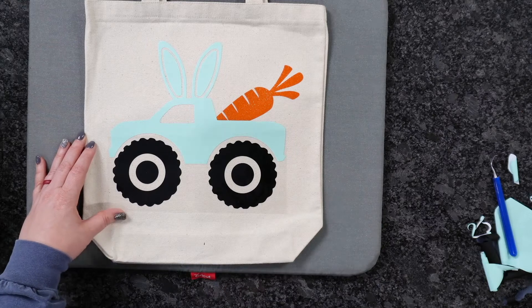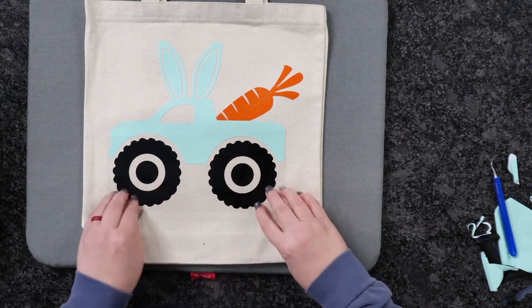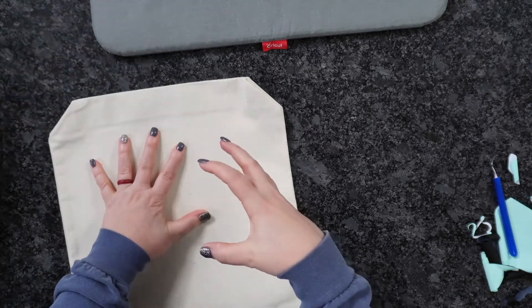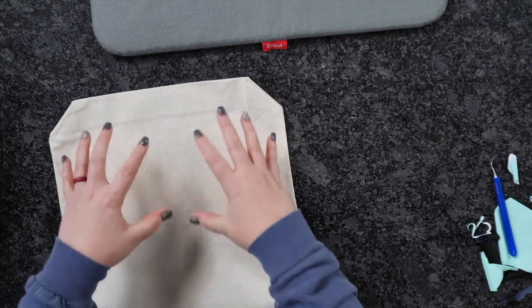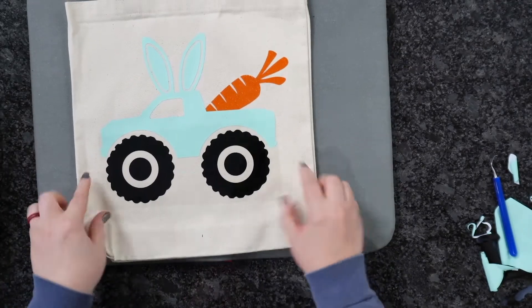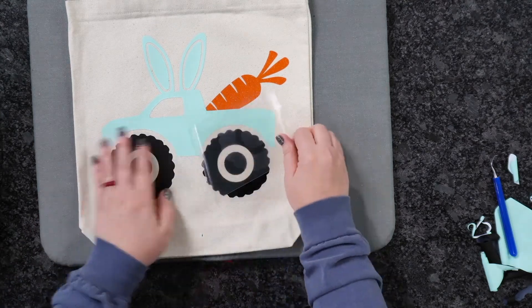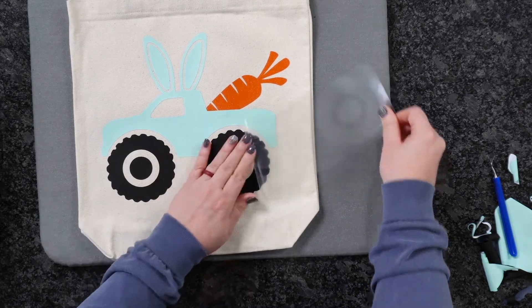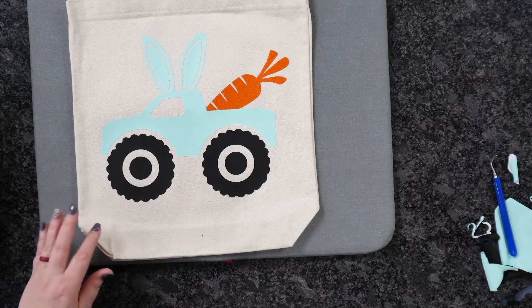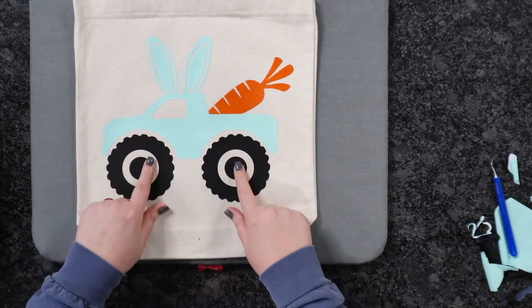Everything is a hot peel with this material, so make sure you pay attention. I'm going to flip this over on my granite to cool it down a little bit. If you ever feel like your HTV is not sticking and you've already done your tack down, let it cool down and then come back and peel — you don't need more heat. For the tires, this is Cricut brand, so you want around 5 seconds instead of the 2-second tack down; it does require a little bit more.